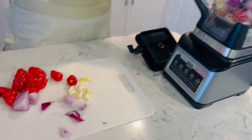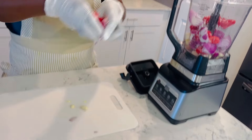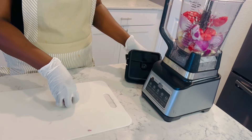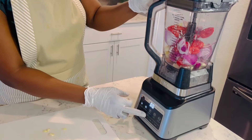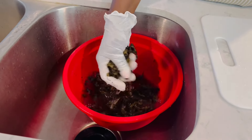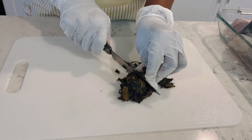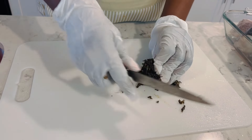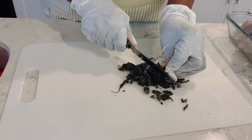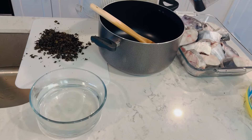I prep the onions, pepper, ginger, and garlic and blend them together. I'm using this quantity of pepper for my taste — feel free to add more if you want. Before starting to cook, I already soaked my dry scent leaf in warm water to soften the dry leaves, and now I cut it in preparation for the dish.